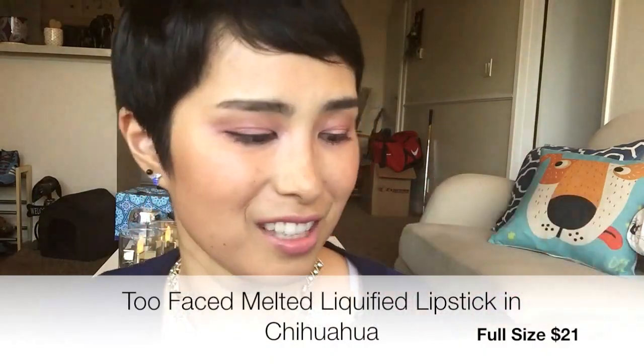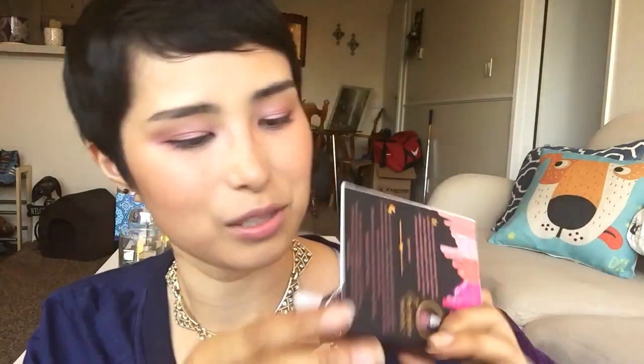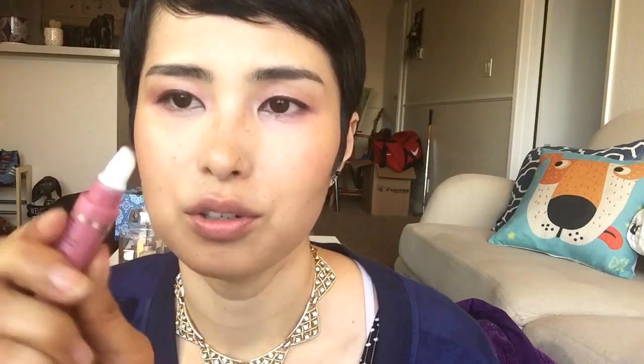I've never tried the Melted Lipstick by Too Faced, but I'm really excited to try this. I think one of these is like $21. Yeah, exactly — it's $21, so it actually pays for the whole box. Let's check it out. I did have the color on my lips but I kind of just wiped it off with a tissue. Let's put this on. I think I heard that this color is really nice too and it's a good neutral. It has like a little spongy tip applicator, which is pretty nice, and then you squeeze it and it comes out.